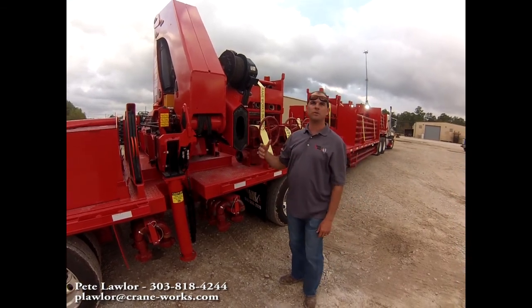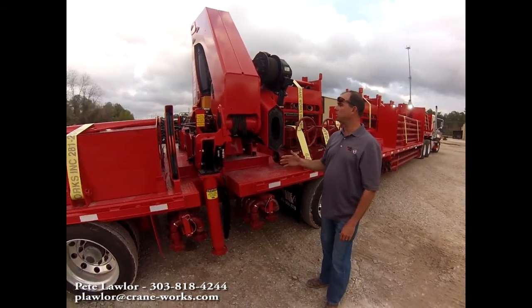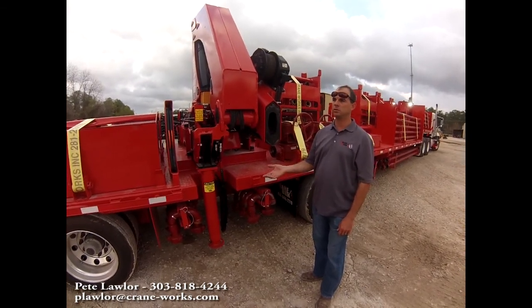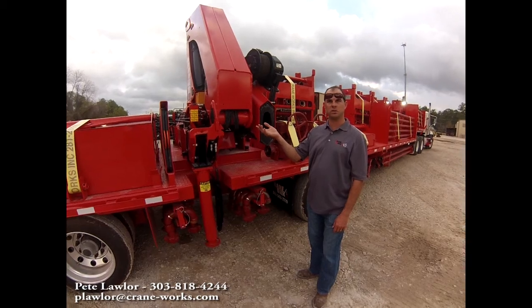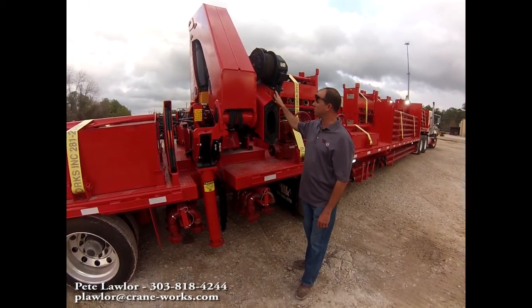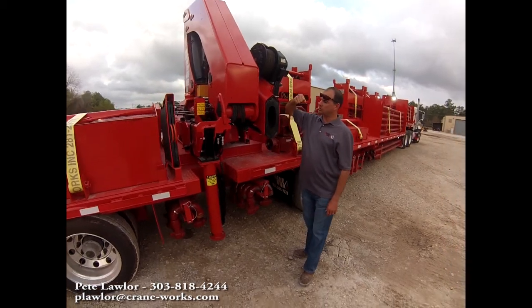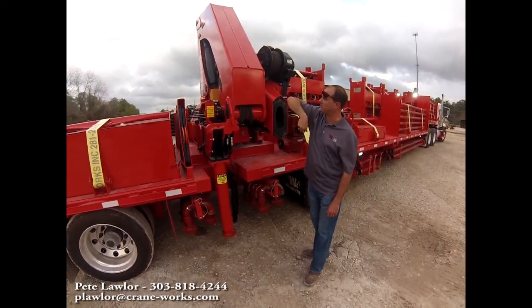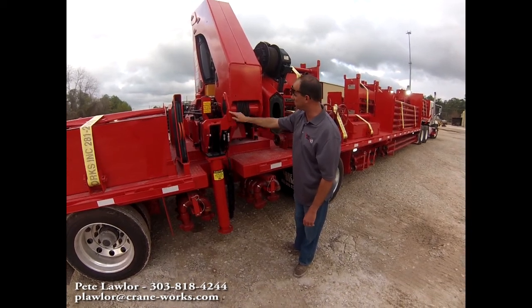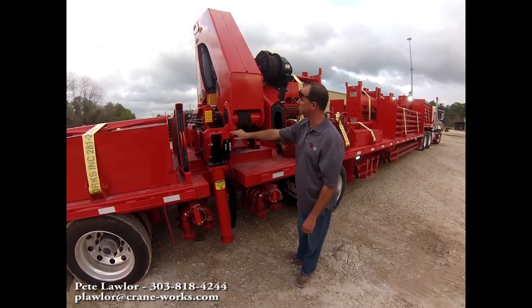Whenever you're going to stow the crane, you're going to retract the boom in all the way, you're going to winch up into a two-block position, then you're going to boom down with your outer boom until it bottoms out, and then you're going to boom down with your inner boom until this piece of bar goes into its V channel.